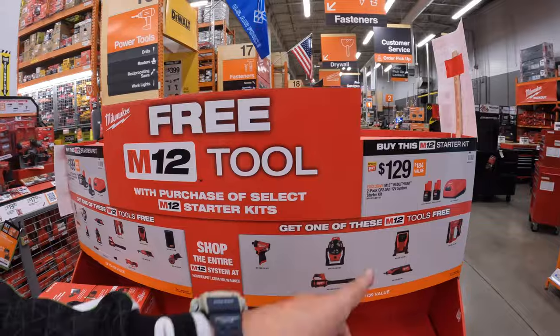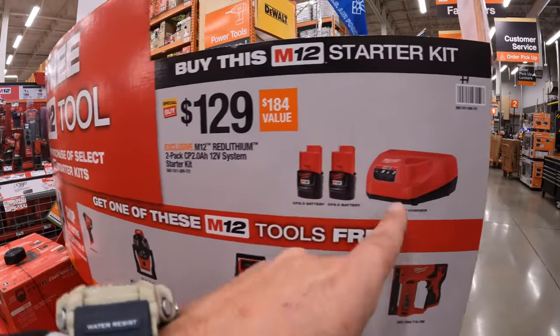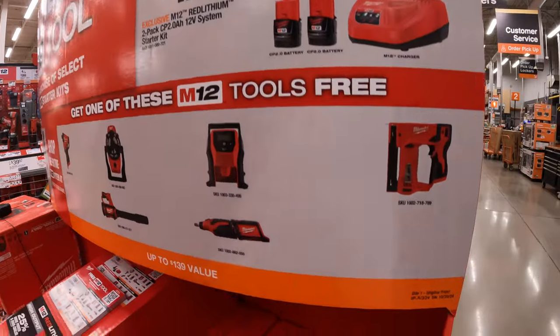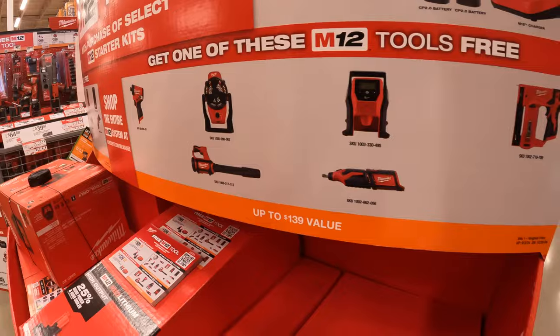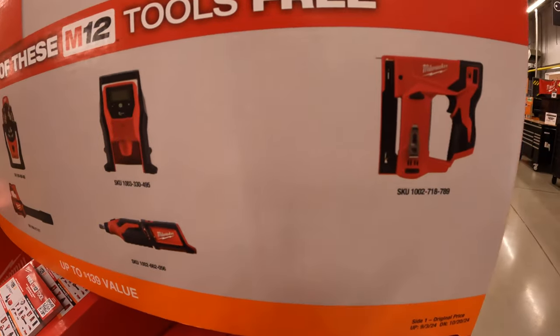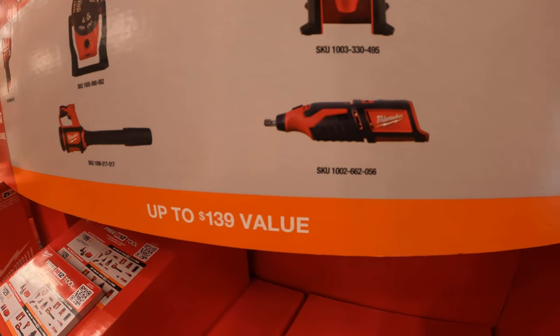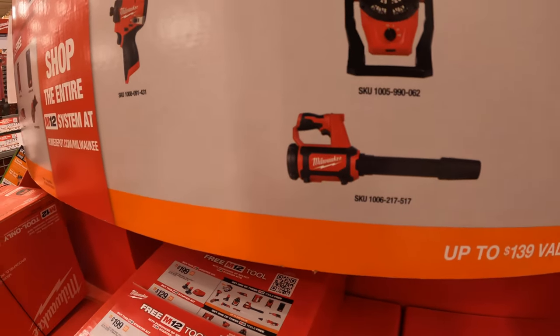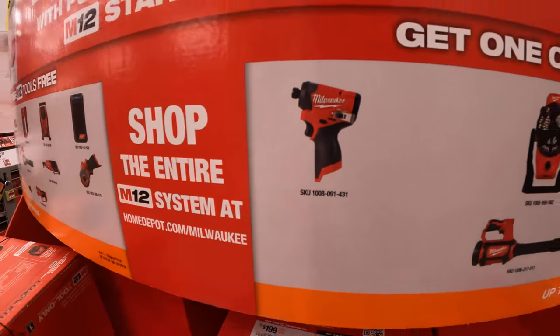On the other side, $129 for two 2 amp hour batteries and a charger, though your tool choices are more limited — just six to choose from: a stapler, inflator, rotary tool, jobsite blower, fan, and the Gen 3 Fuel impact driver.